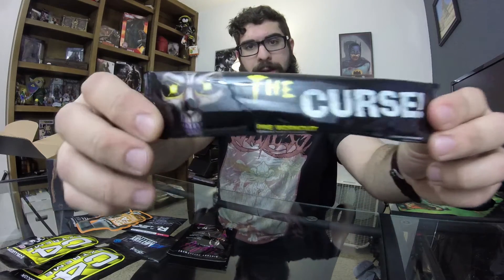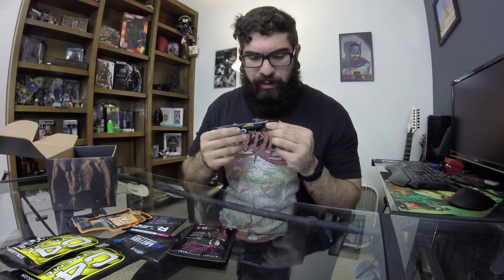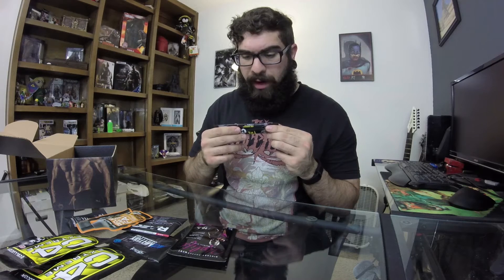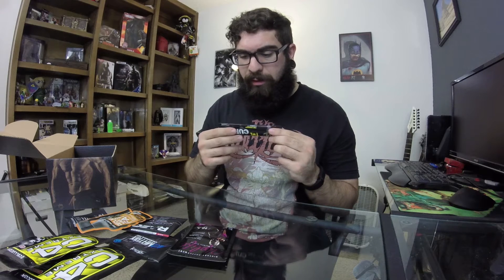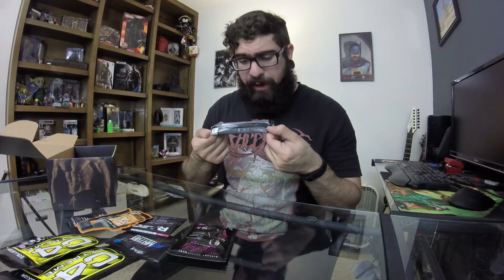We have The Curse pre-workout in lemon rush flavor. Never heard of The Curse, but — 'unleash your true potential, the supernatural power of The Curse, an unworldly synergistic blend of stimulants provides extreme mental focus, pure physical energy, strength and endurance.' This is the ultimate pre-workout. Just pour the whole thing in, mix one pack with five to eight ounces of water 20 to 30 minutes before training. Never heard of that one either — so that's three new ones to try.